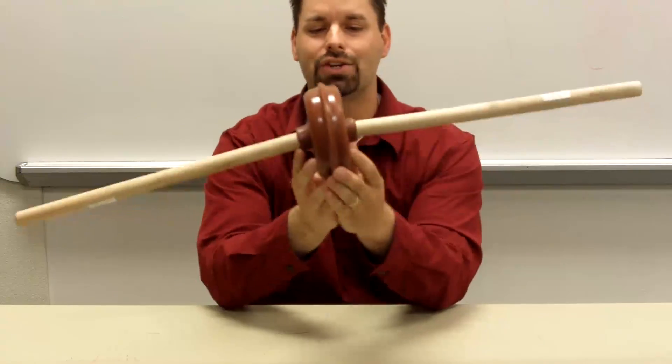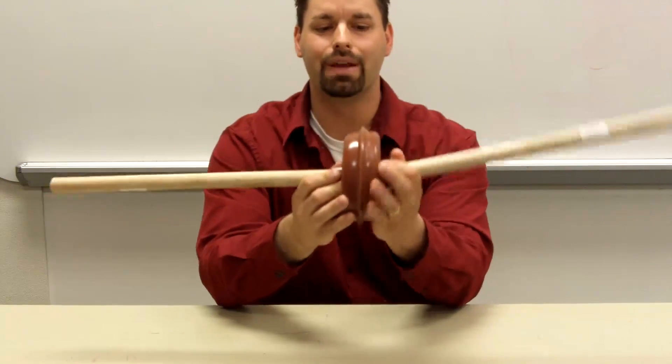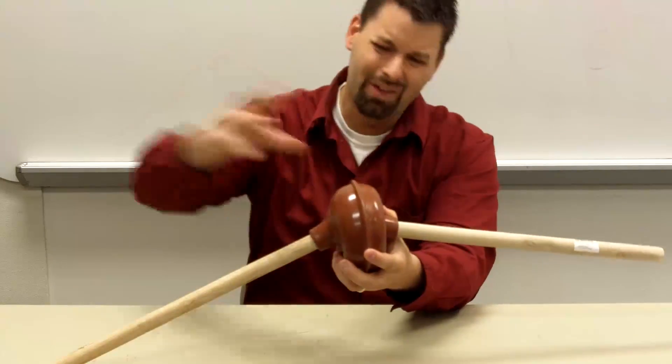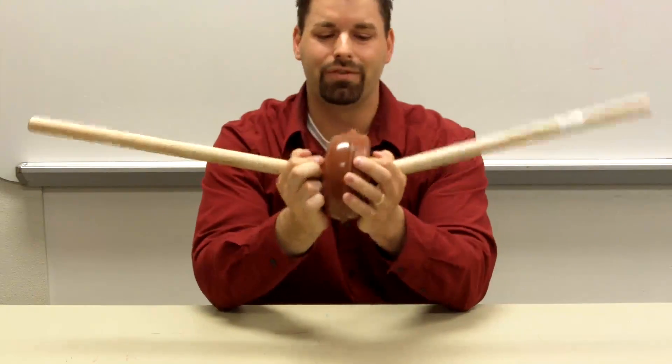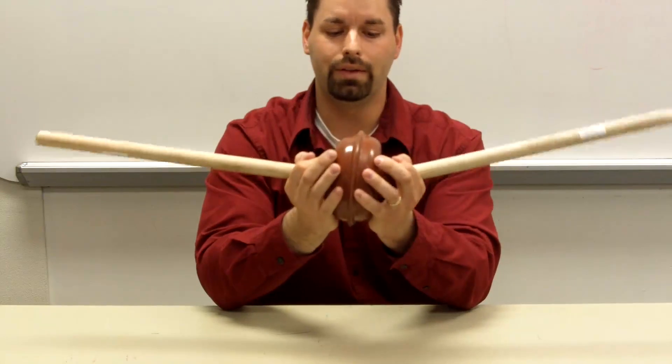You're going to notice they actually hold together. Why? I've removed all the air from inside of them. What's pushing them together? All the air in this room is pushing them together from outside. And you can see if I break the seal, air gets in and they separate.